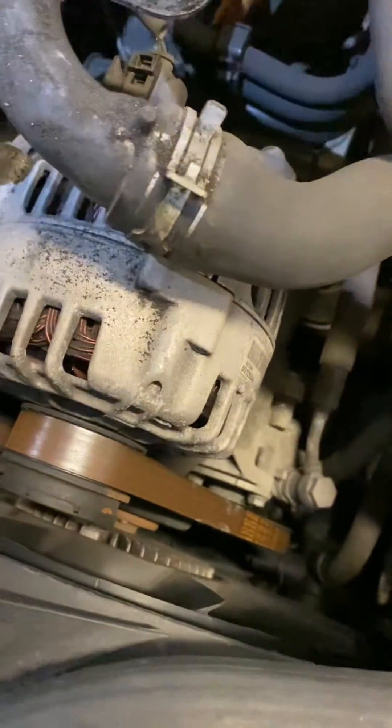It makes for smoother running and less belt wear. If you've got chattering noises coming from your alternator belt, or the belt seems to be flapping around a bit, a good place to start would be to check the freewheel pulley. This is a quick, easy method of checking it without disconnecting the belt.